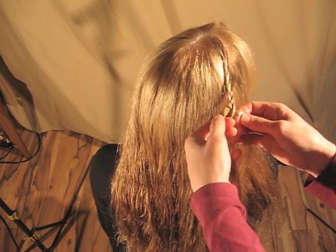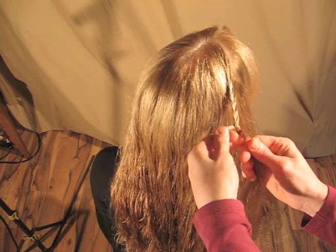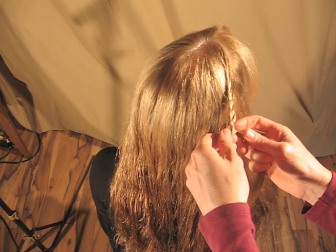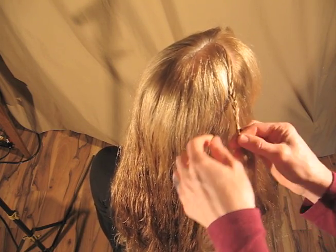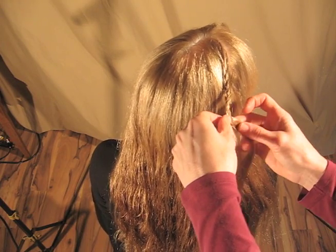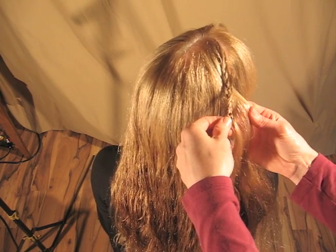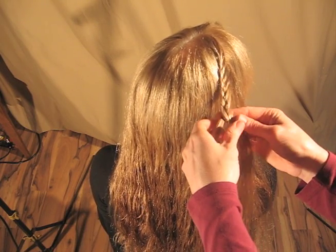Because this braiding technique has some fun spunk to it, we're going to flip the braid. So after gathering in a few sections, just flip the braid. Just flip it — it's flipping for absolutely no reason.